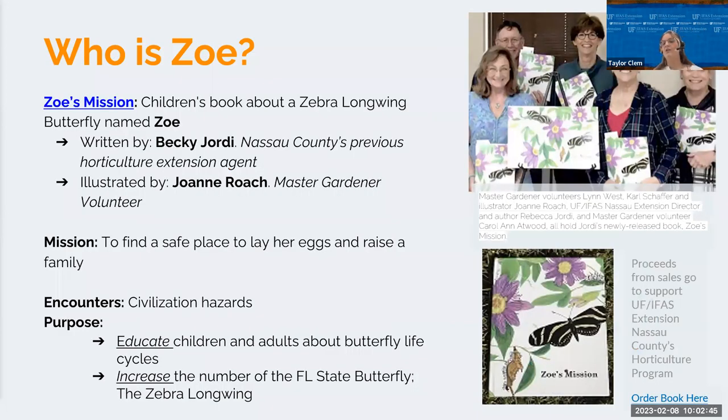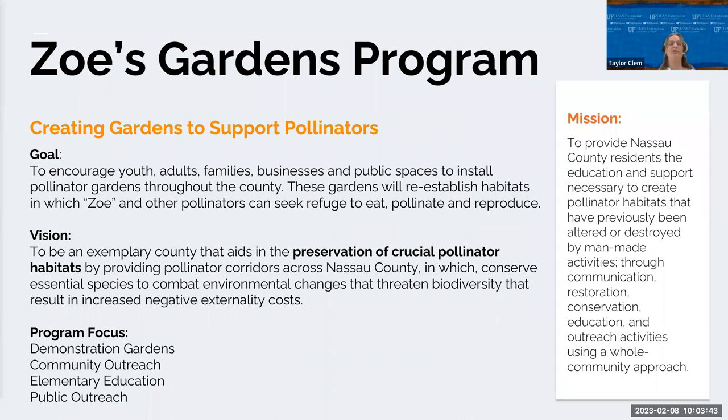So who is Zoe? Zoe is a zebra longwing butterfly from the children's book Zoe's Mission: The Story of Zoe. She travels through an urban landscape encountering many dangers along the way. Other butterflies and many other pollinators and their life cycles are introduced. The book was written by previous NASA extension director Rebecca Jordy and illustrated by Master Gardener Joanne Roach.